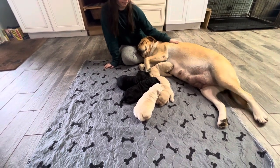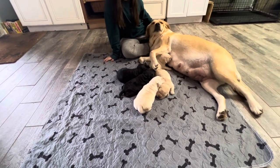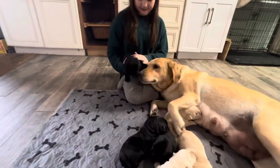We have two black males and a black female. And we have two yellow males and a yellow female. So, split right down the middle. It was very symmetrical. And they're doing great. Just wonderful.